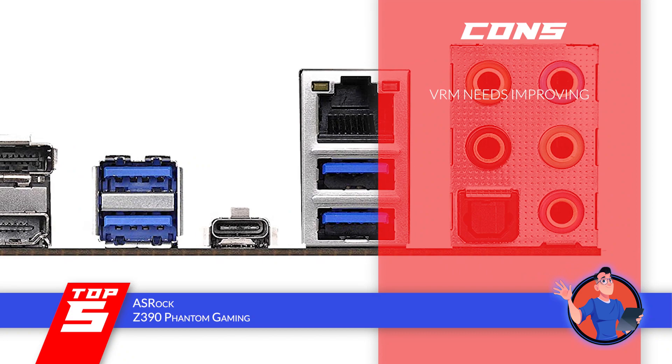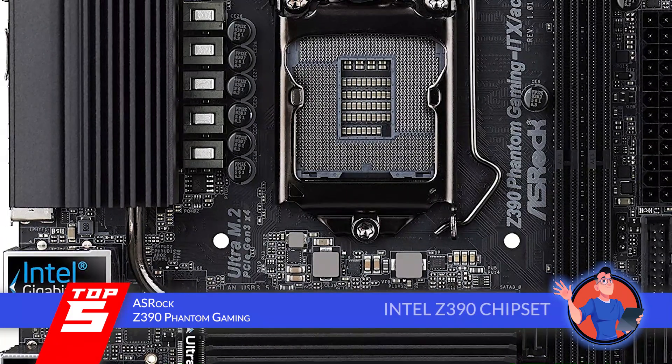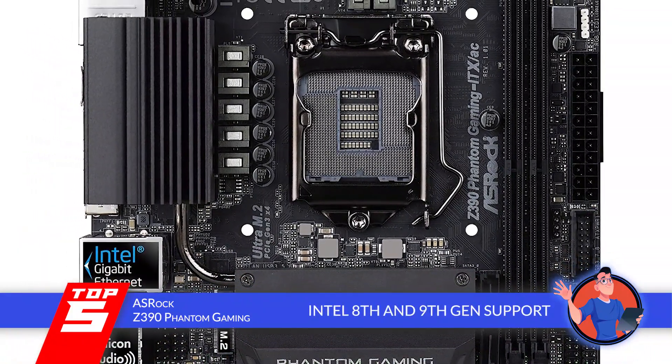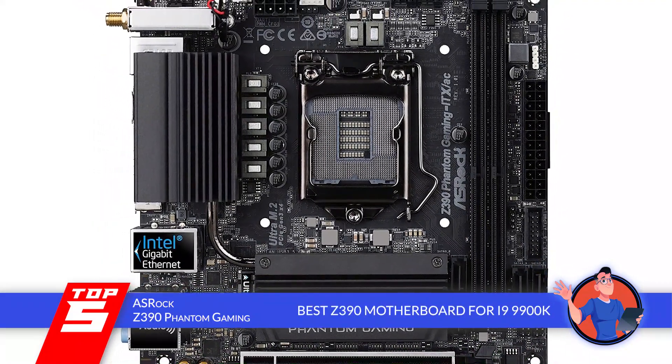However, the voltage regulator module needs improving. The bottom line is, it uses the Intel Z390 chipset, it supports Intel 8th and 9th Gen Core processors, and it's the best Z390 motherboard for the i9-9900K.